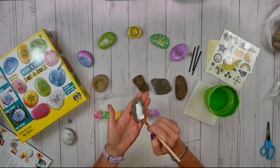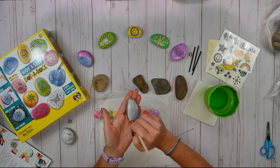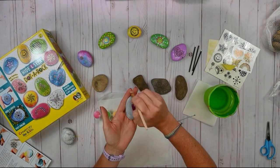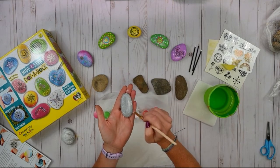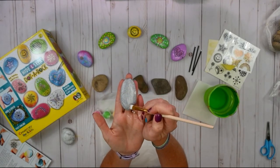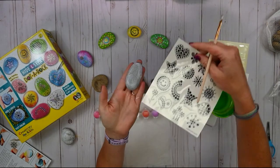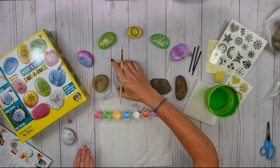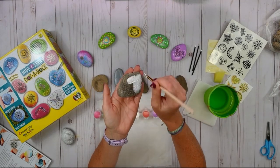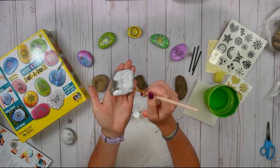As you're painting your white layer on — and you don't have to, but we do recommend it to make your colors brighter — you can start seeing what the different shapes of rocks might fit best for the transfers or designs you want to create. For this one, for example, a design that might be a little bit taller or longer, such as our flower, might fit on that rock. So as you're painting this first white layer, just start looking at your designs and see if some shape of rock might fit best for one of the transfers you want to use.